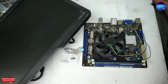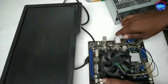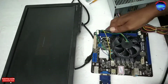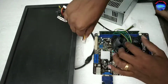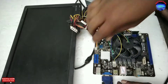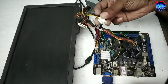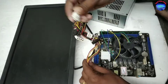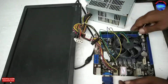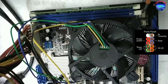Next I am going to check its working performance. I am connecting a monitor and SMPS. Connecting the VGA cable to the VGA port. Connecting the 12-volt SMPS power supply. Connecting the plus 5-volt power supply to the board. Now I am going to turn on the board by shorting its power key legs.